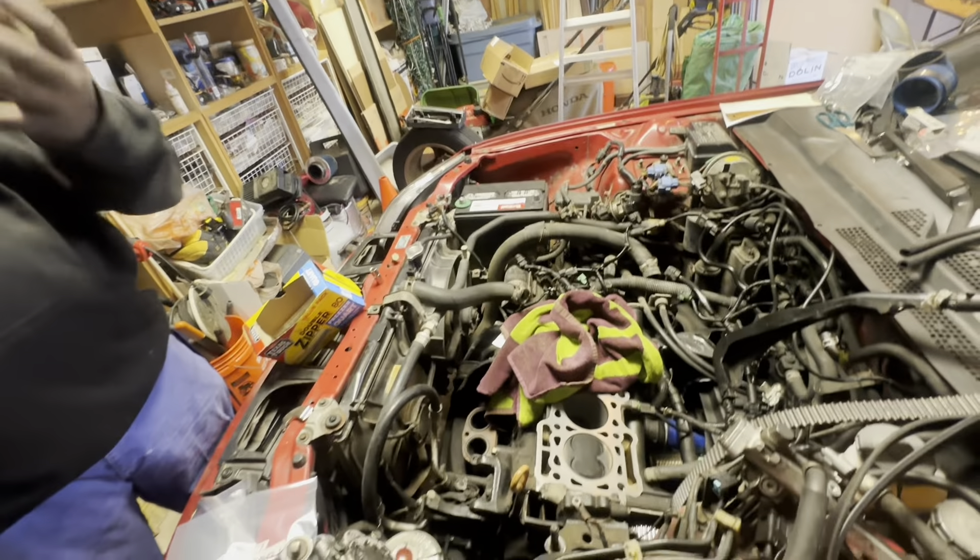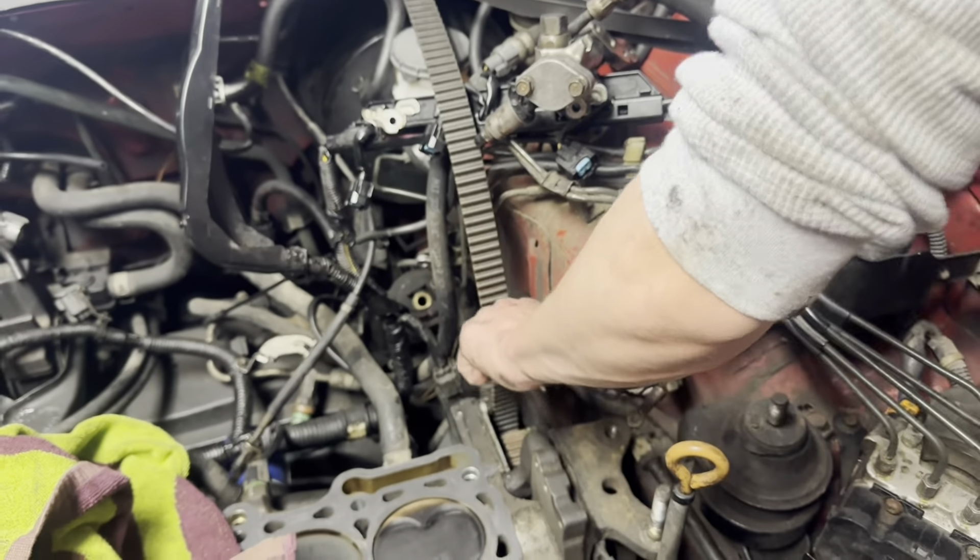I know why this thing doesn't run — not because the head is pulled or the timing belt snapped or that we took everything off. It's because the orange ball is missing. We got one more bolt and this one is too long. Of course you dropped your socket.